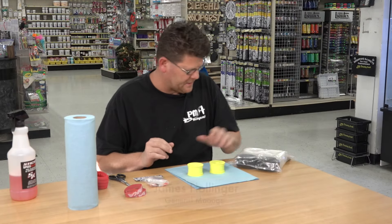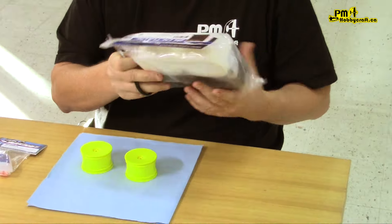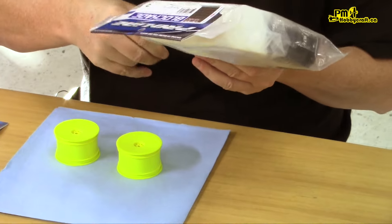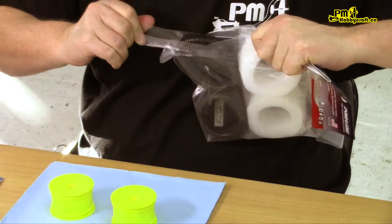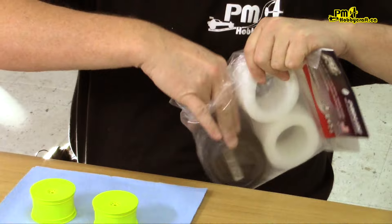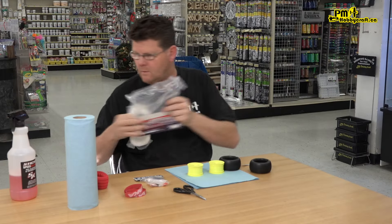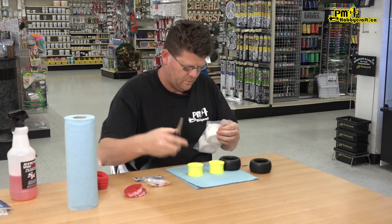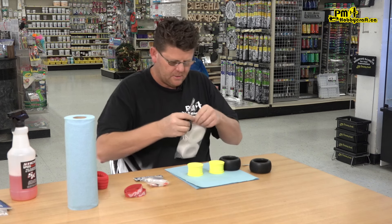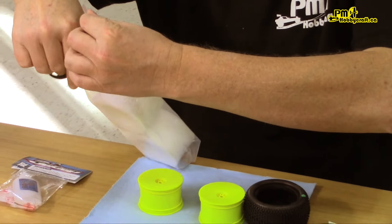We're gonna glue up some ProLine Blockade M3s. We'll cut this open. ProLine foam — I'll show you what I do with these. I'm not going to be using these foams, but I'll show you what I do with them to prep them anyway.